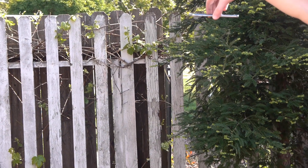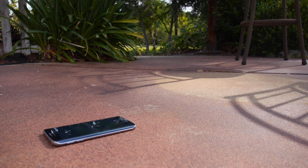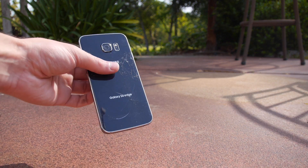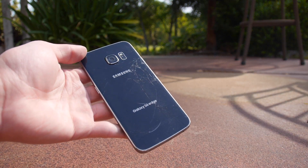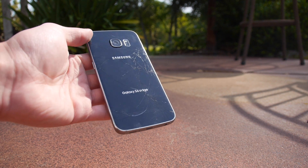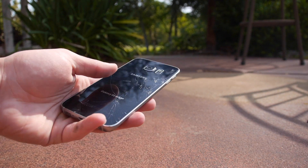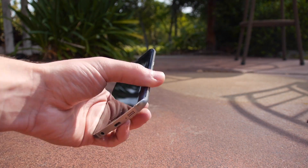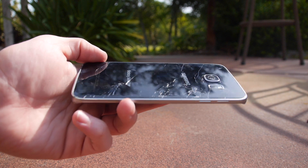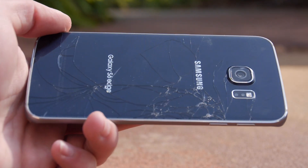Okay guys, back facing drop test in three, two, one. Perfect back facing drop test — let's go ahead and see the results. Here is the phone. This was roughly five feet, and we've got a shattered back plate — pretty much everywhere. You can see the cracks along the back all the way to the top and the side. It's just the back since it was a direct back landing, not the front. Let's move on to the front facing drop test.